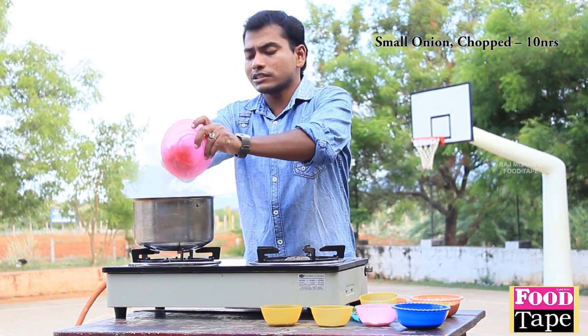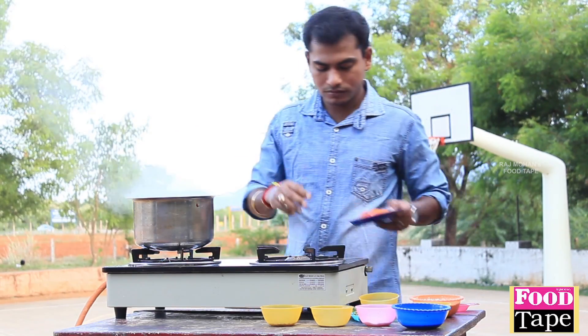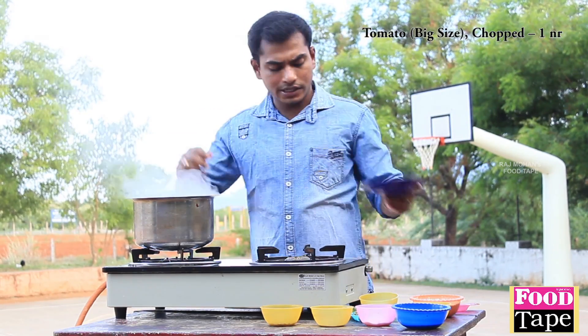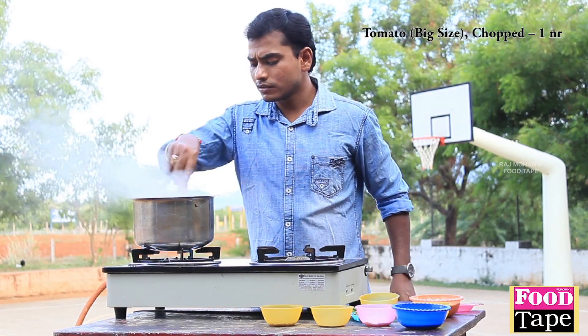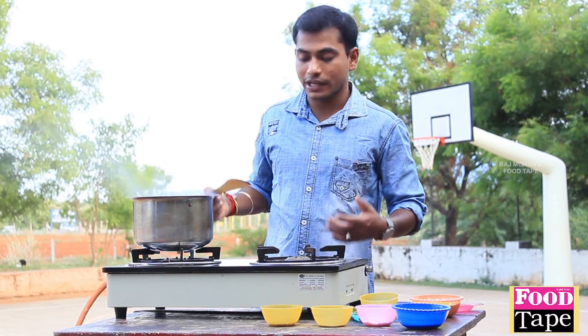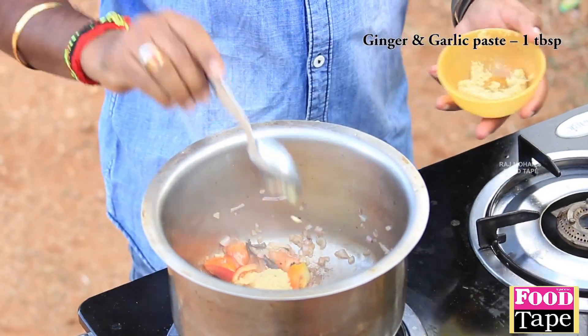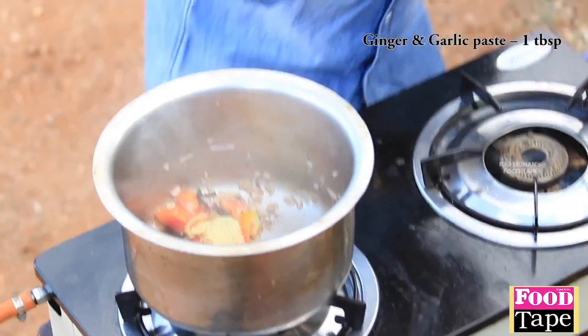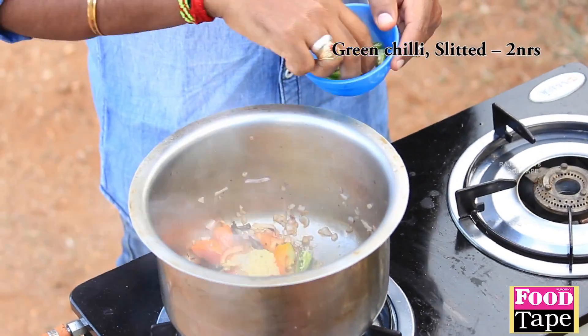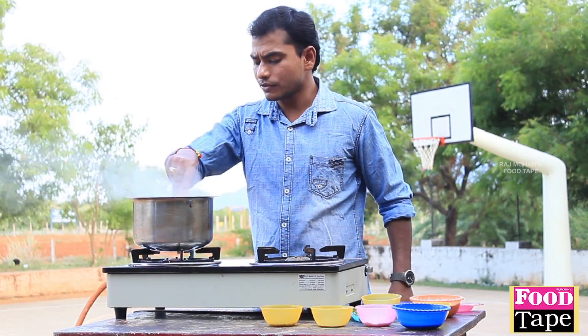I am going to fry the soup. I am going to mix it.